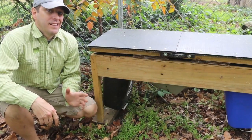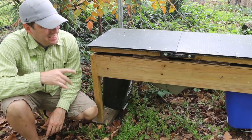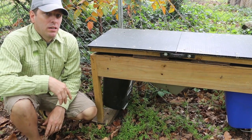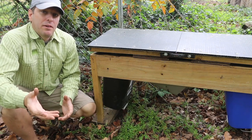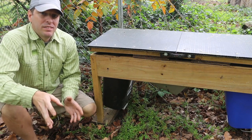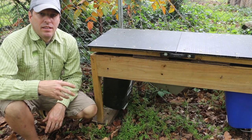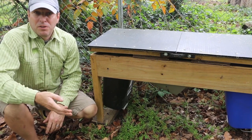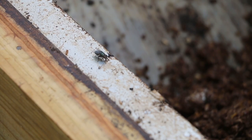My soldier fly larvae composter is set up for this spring. We'll start to see house fly larvae first and then the soldier flies will come. I started to see a few adults emerging from my worm composting bin — a few of them that stayed in there during the winter. It's been in the garage so they have come out earlier than the ones outside would. And of course you can see the house flies have already found this bin in its new location.